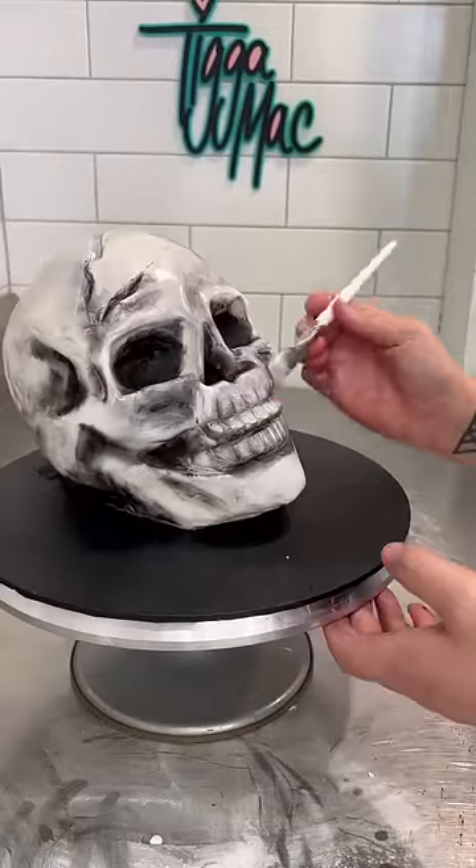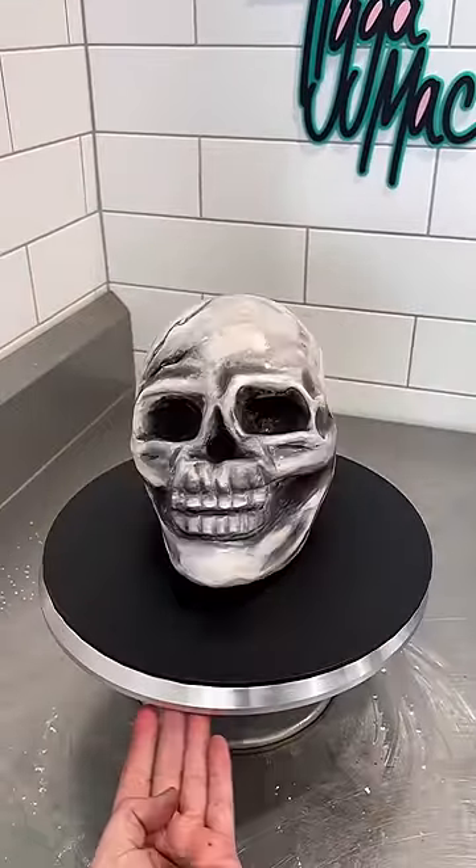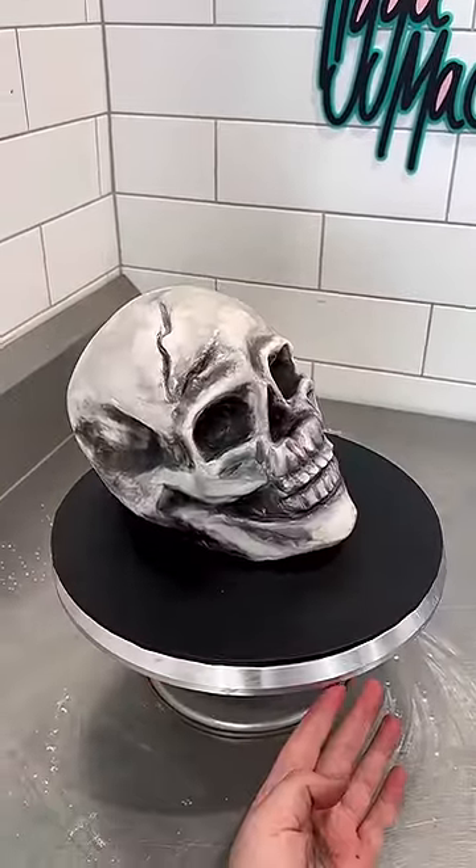Overall I think it looks really cool but I don't think it's finished. I feel like I'm going to add something else to it. Drop your guesses in the comments to see if anyone can guess what I'm gonna add to this cake.